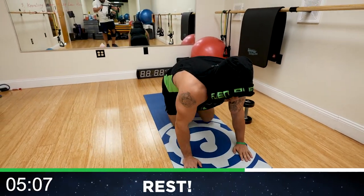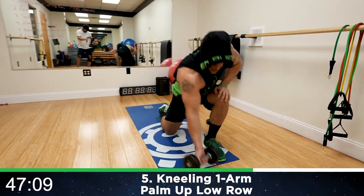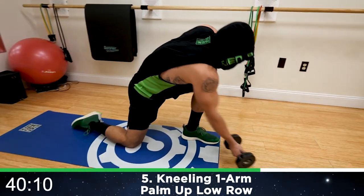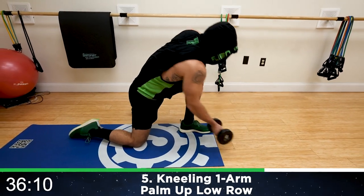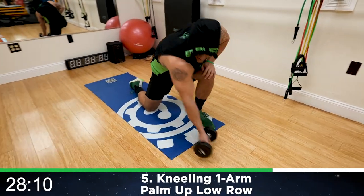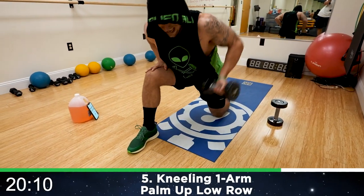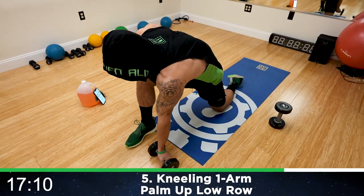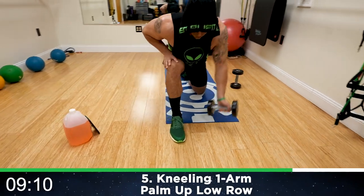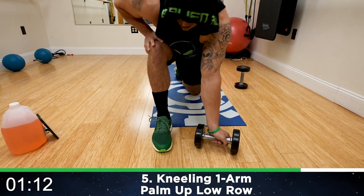Now we're going to the kneeling, one-arm, palm-up low row. Getting into the kneeling position — palm is going to be up, lean forward and drive back. We'll be switching at halfway, so try to get some speed down. Your row is back at an upward angle as well. Let's go, aliens, get ready to switch. Half time — switch it quick, right into it. We have one exercise to go after this one and it is freaking killer. Get ready to finish strong with me. Three, two, one. Rest, relax.